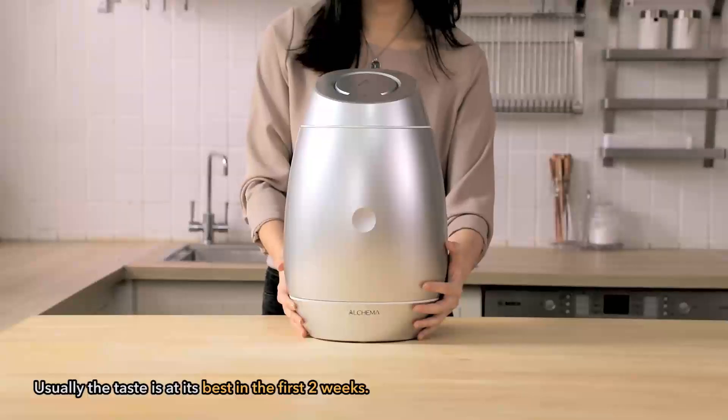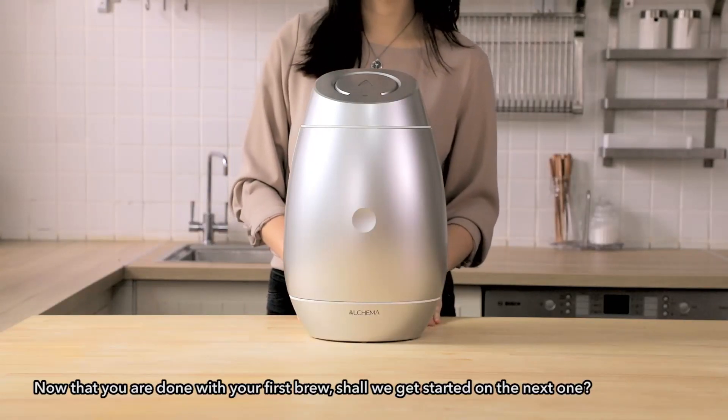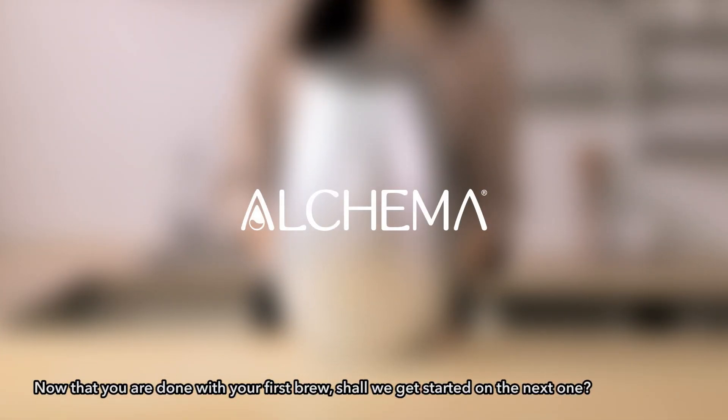We recommend storing your brew via refrigeration so your brew stays fresh. Usually the taste is at its best in the first two weeks. Now that you're done with your first brew, shall we get started on the next one?